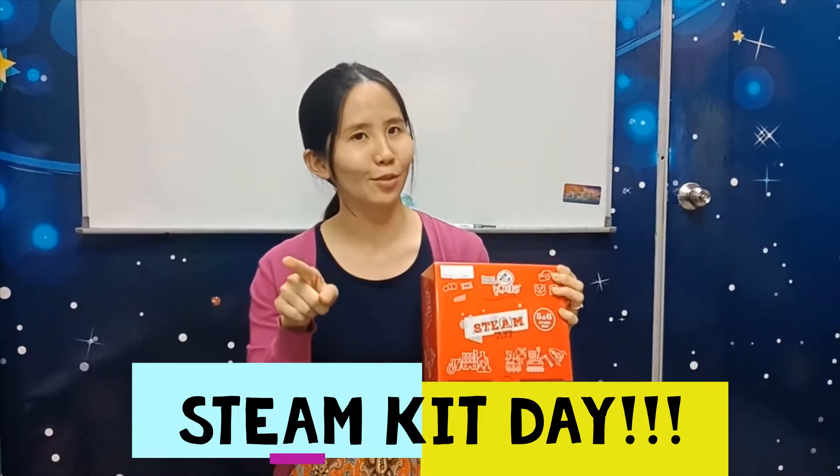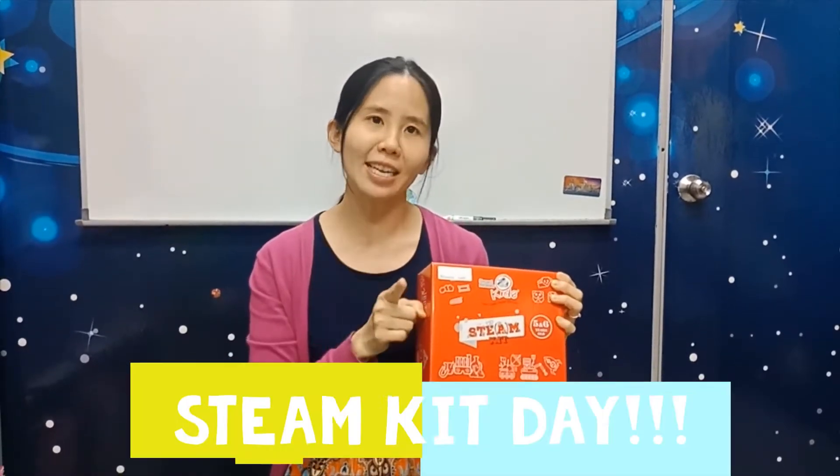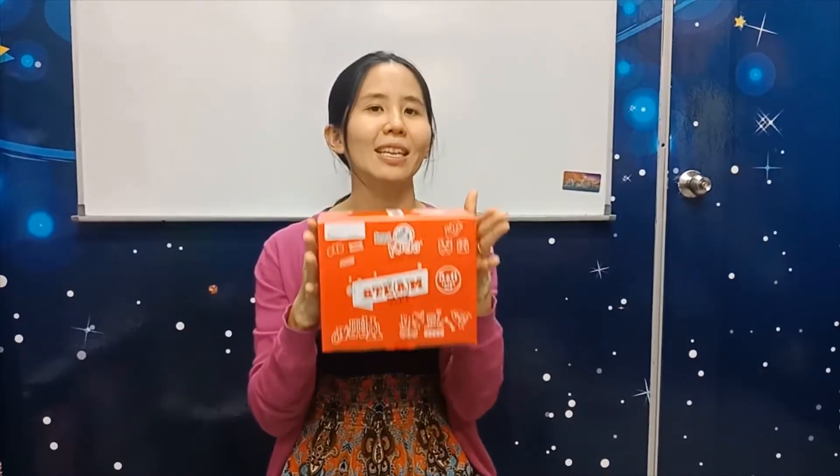Hi, hi 5 years, hi 6 years. Today — what day is today? Today is Friday. Friday means it's the Steam Kit day.